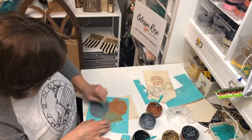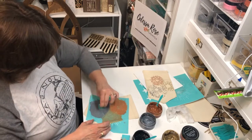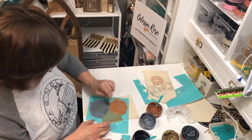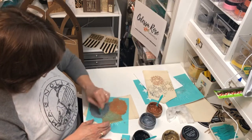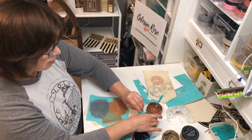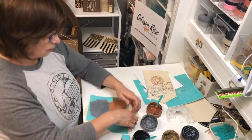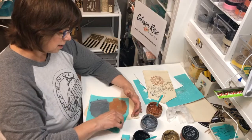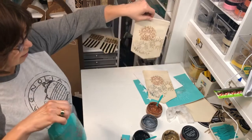I do offer classes — it's kind of hard right now because of COVID. But if you're interested in becoming a Chalk Couture designer to sell transfers and products, conduct classes, or even just enjoy wholesale pricing, let me know and I'll tell you all about that. Okay, so there's that one done.